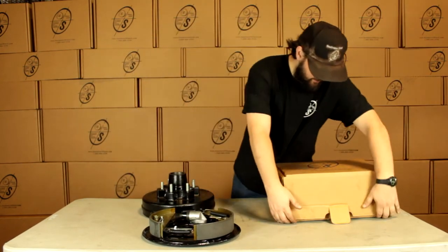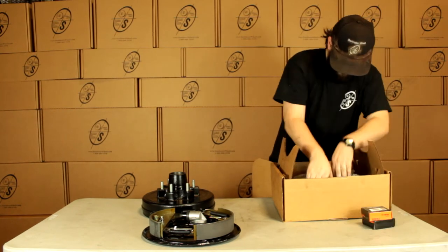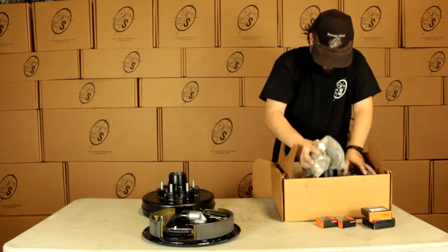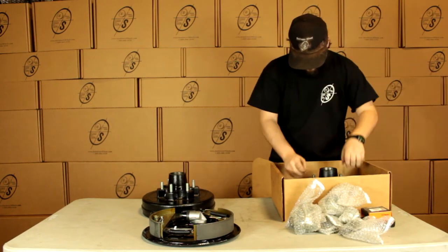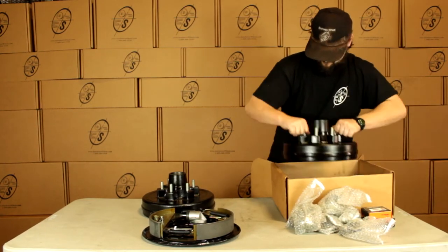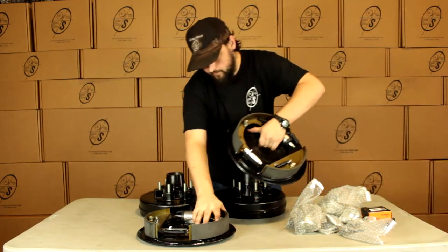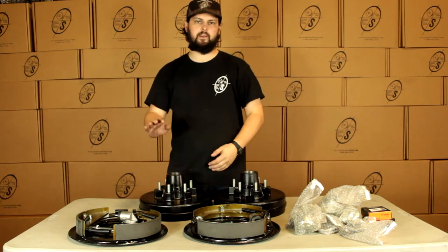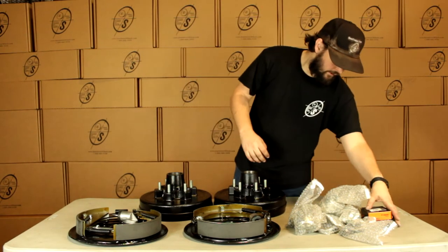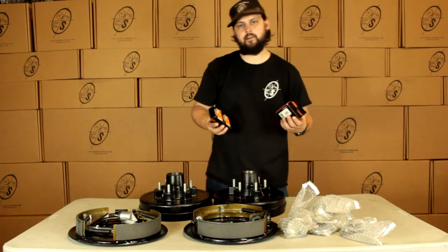We're going to pull out our other parts here with our Timken bearings. We're going to have our other hub and drum and our other backing plate. So in this kit we're going to get two hub and drums, a left hand and a right hand backing plate. And these are Timken brand bearings — they are made in the U.S.